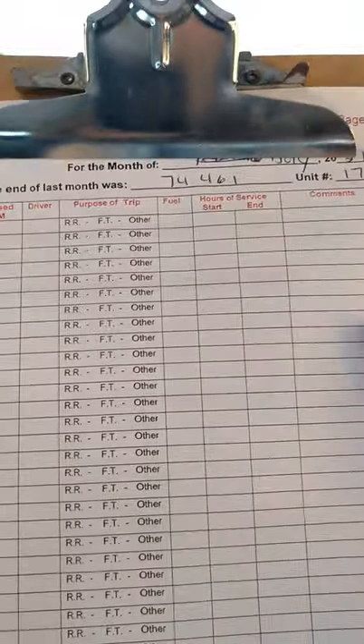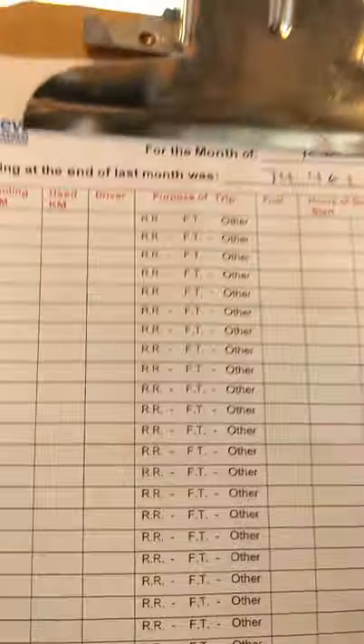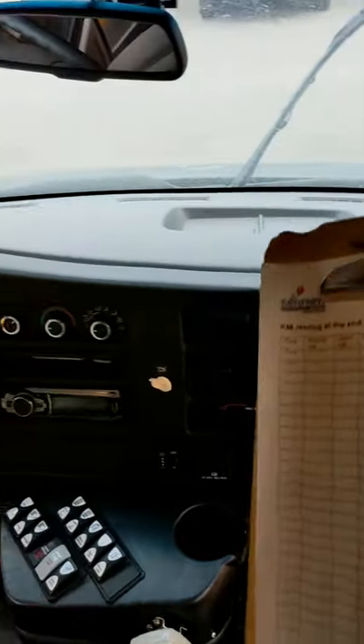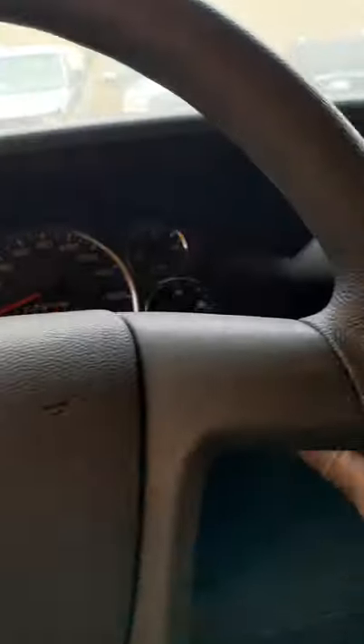I have to do the pre-trip before I go. Every morning before you drive, you have to do the pre-trip inspection to make sure your bus has no problems and is running well. Now I'm gonna start it.